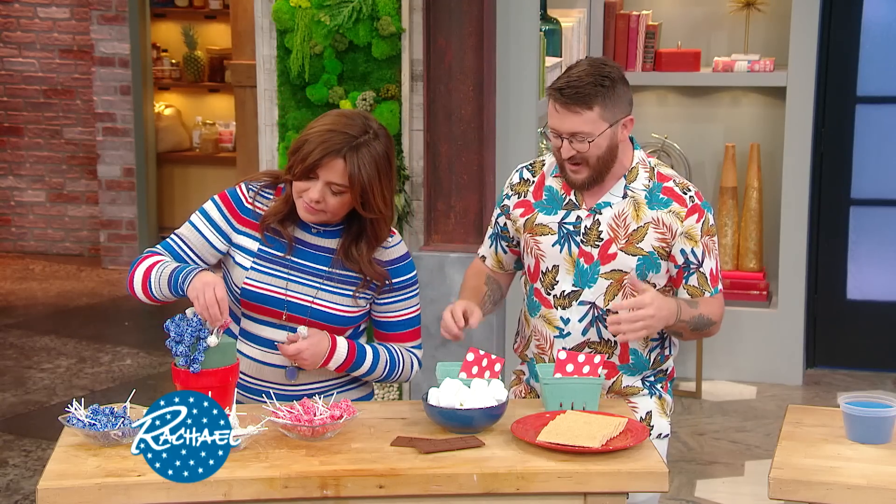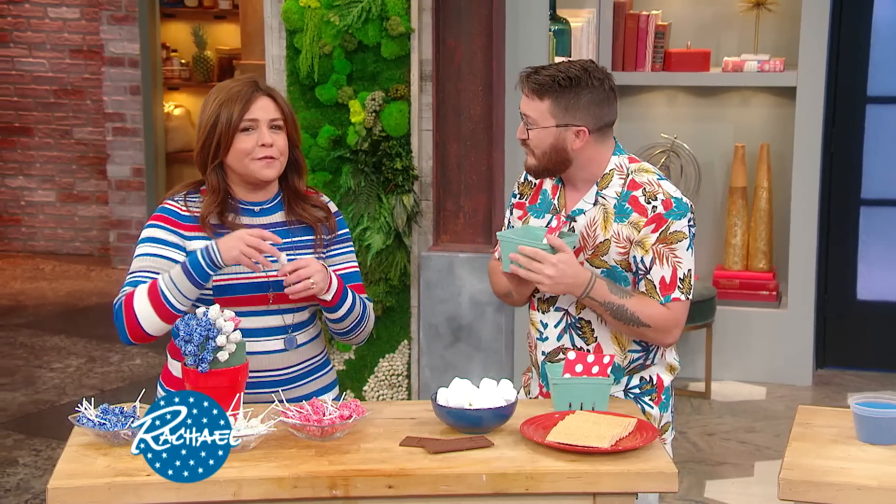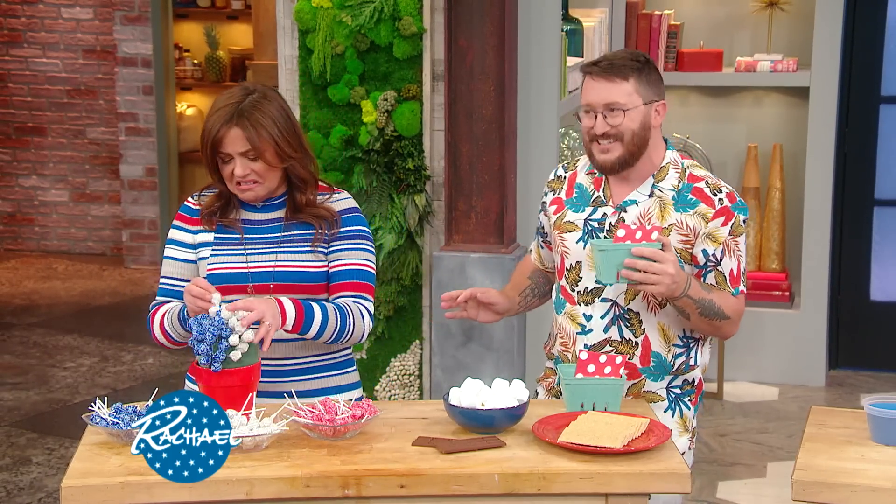Who doesn't love a s'more? You think of summer, you think of a s'more. The problem with s'mores is you go to the fire pit and everything is everywhere, and you can't get it all together and it's usually dark. Somebody sits on the s'more that fell off and then they have marshmallow pants — marshmallow booty. So to avoid marshmallow booty, you just get your strawberry or blueberry containers from the farmer's market or the grocery store.